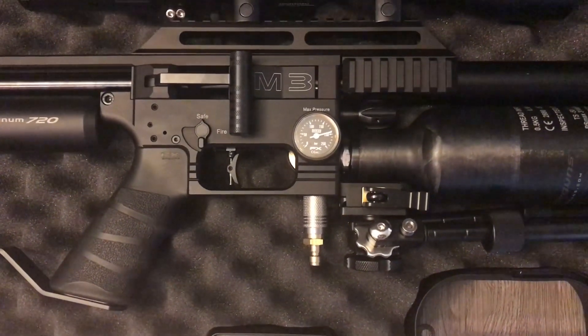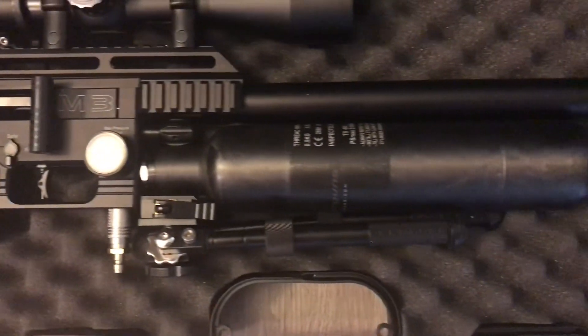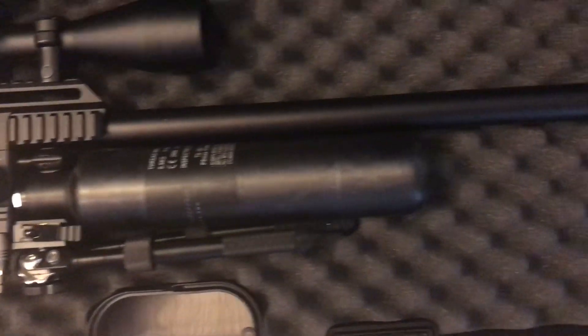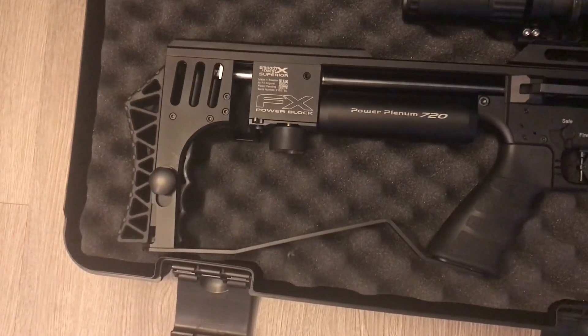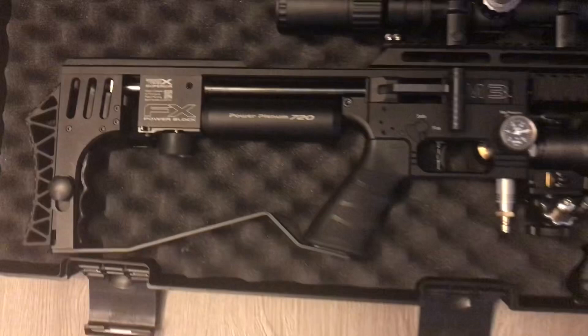Two-stage adjustable match trigger. Improved dual pressure gauges — one for the air cylinder pressure, one for the second regulator — and the first regulator has a standard FX gauge.